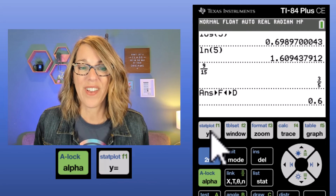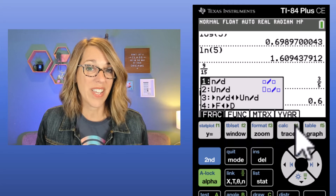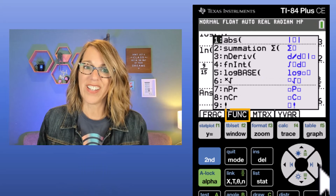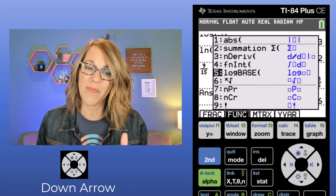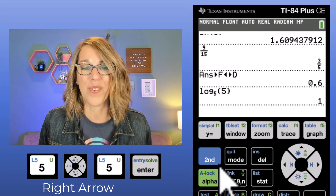Going back to Alpha then F1, notice it gives me Fraction, Function, Matrix, and Y-variables — these are actually F1, F2, F3, and F4, and I can get there with my right arrow. Under Function there are some really nice commonly used functions from the math menu, including a log with a base option. I'll choose that one — I arrowed down to number 5 and hit Enter. It gives me the option of a base. Let's do base 5 on a logarithm of 5. This should be 1, and sure enough, the answer is equal to 1.